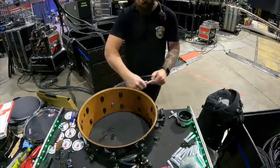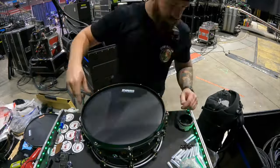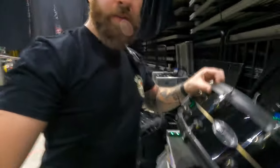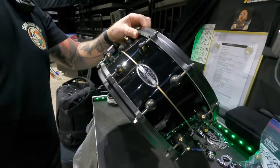Got it all finished up. Looks really really good. Still have to tune it up and stuff, but I think it looks slick.